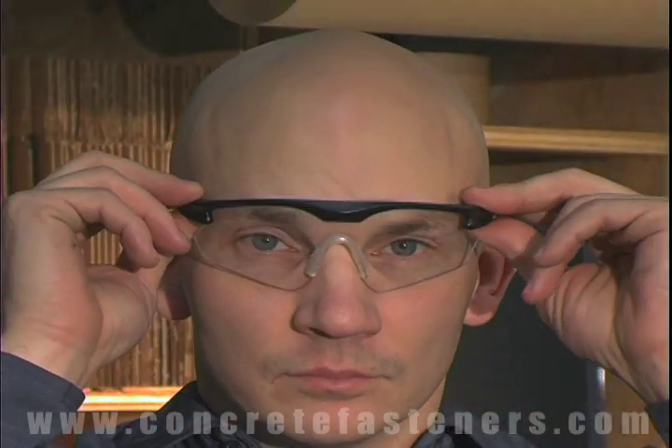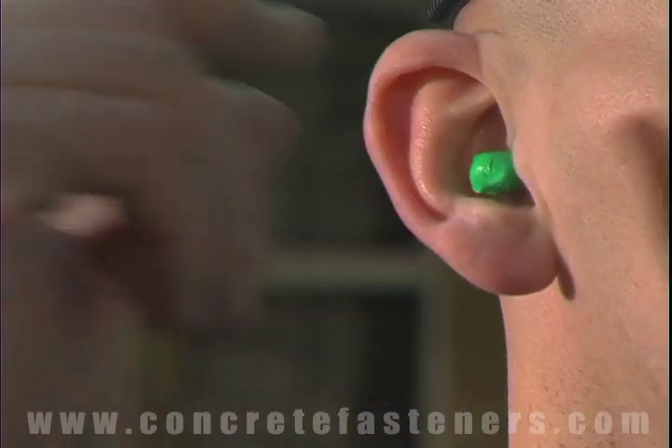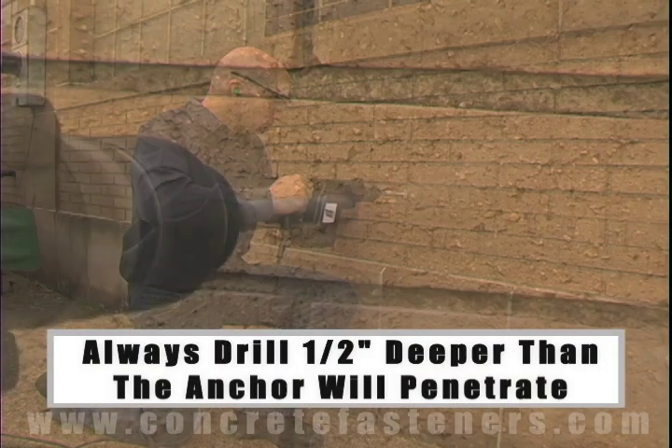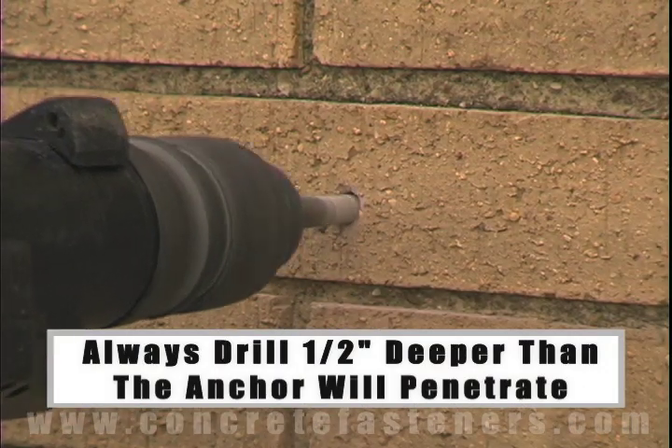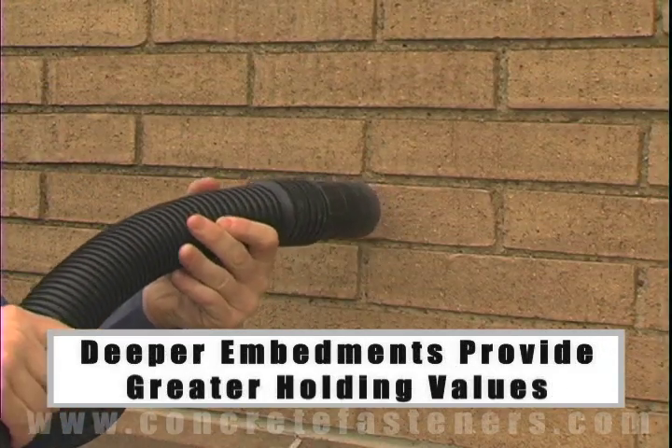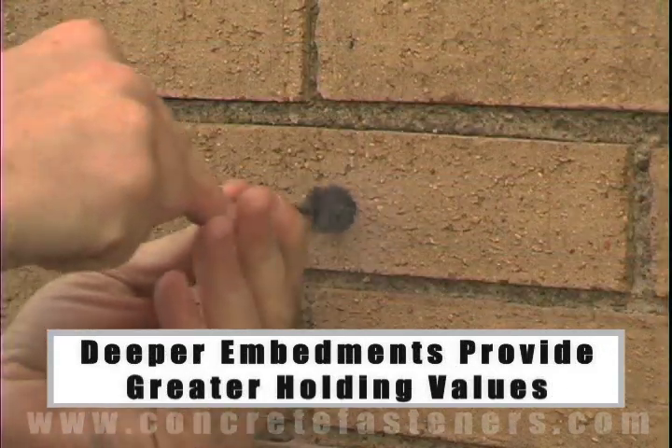Remember, always use eye and ear protection when using a hammer drill. The hole should be drilled one half inch deeper in the base material than the anchor will penetrate. The deeper the embedment of the anchor in the base material, the better the holding values.